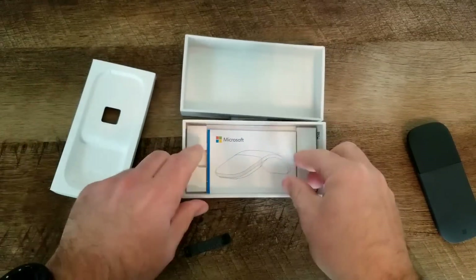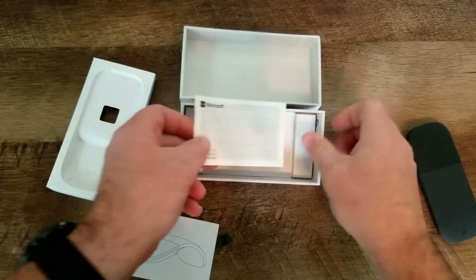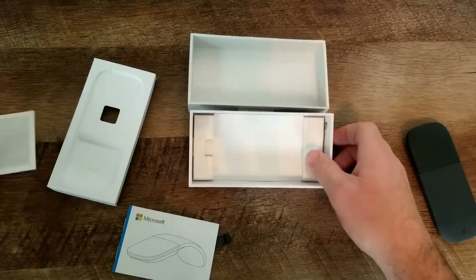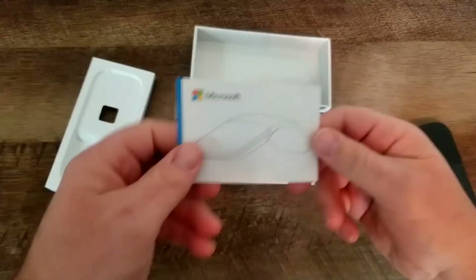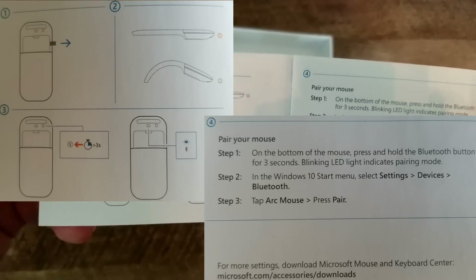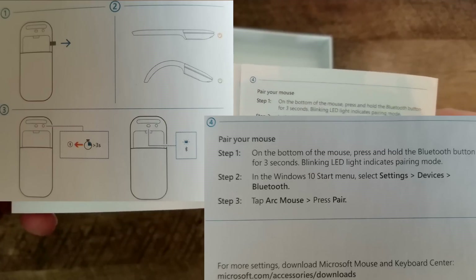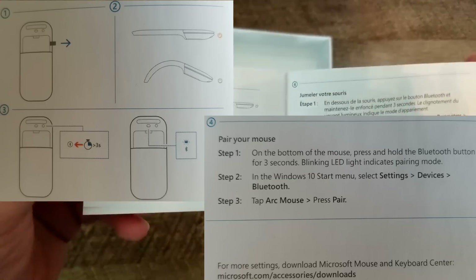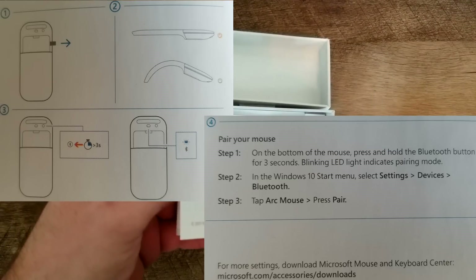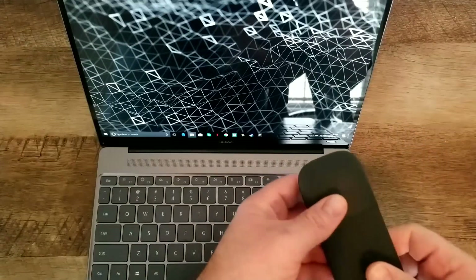Let's see what else is in the box — we've got some instructions and warranty information. The quick setup guide shows you to first pull out the battery tab, that flexing it turns the power on, and the Bluetooth button — if you hold it down for three seconds, the Bluetooth light will go on, putting it into pairing mode. Then you go into the Windows 10 Start menu, select Settings, Devices, Bluetooth, and tap the Arc Mouse to pair the device to your computer.